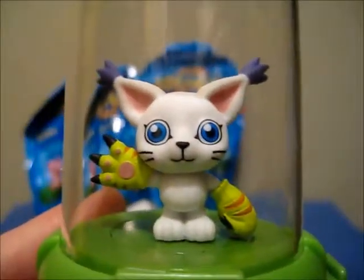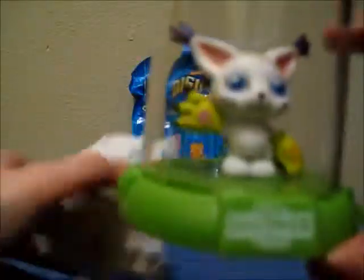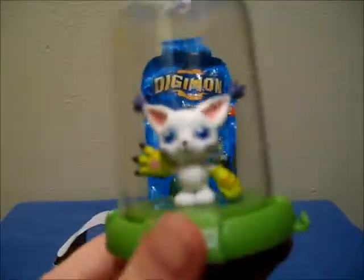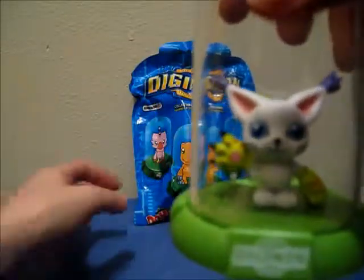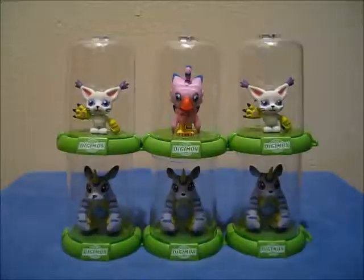Onto the next bag — oh, another Gatomon. We've already taken a look at her, so I'll move this one off to the side and check out our last bag. This one smells a little painty. Let's see who we got — another Gabumon. Well, you've seen my other two Gabumons, so I guess that's it.